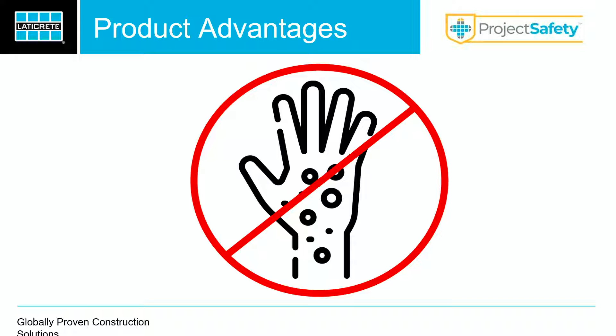Secondarily, there are no epoxy resins in this product. For those of you that have worked with epoxies over and over, what happens is you actually break down your immunity to those epoxy resins. Eventually, a lot of contractors — if the water that you've used to clean gets on your skin — they're going to break out in hives. I know a ton of you have had that happen.